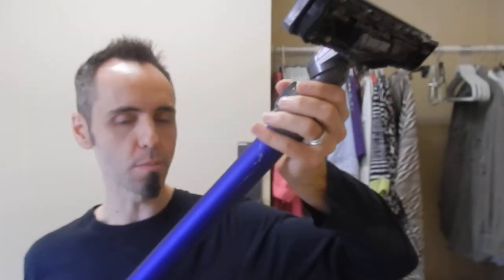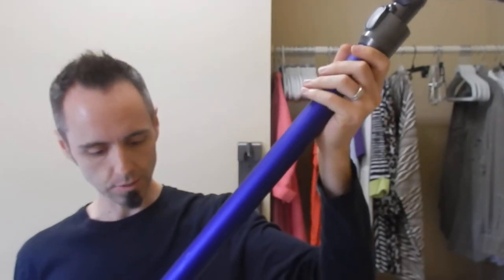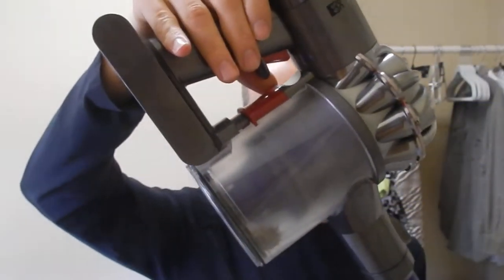The attachments are really easy to take on and off, and you can make it shorter. You can keep the stick on there and keep it long. The bin is very easy to use.